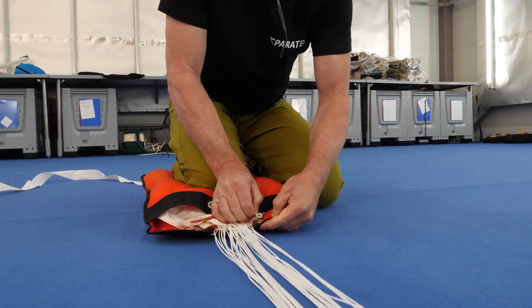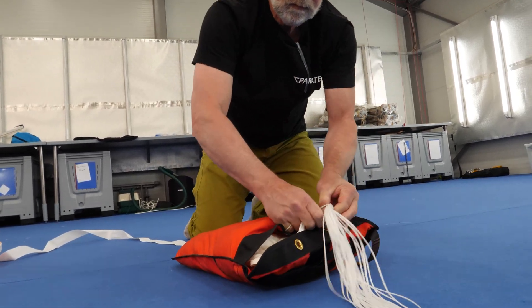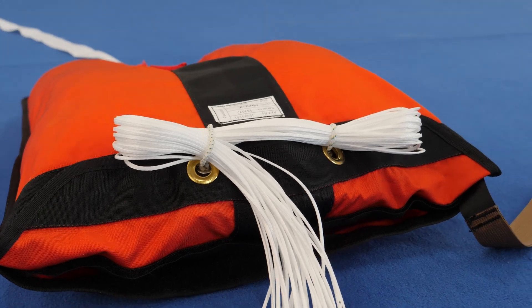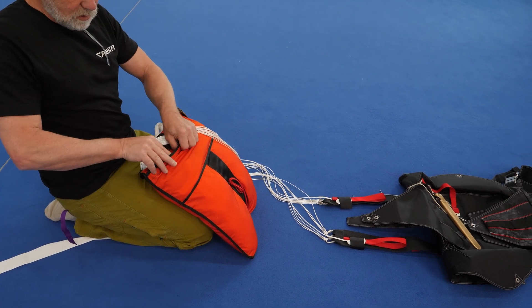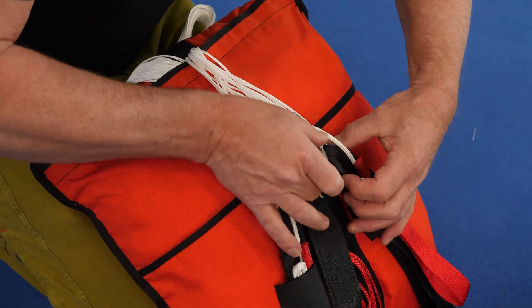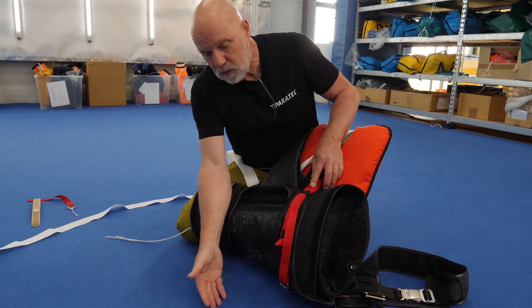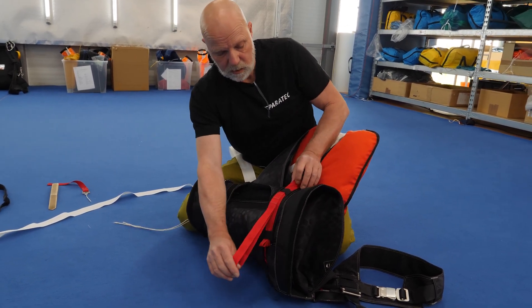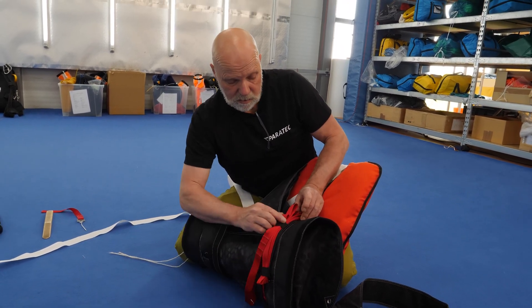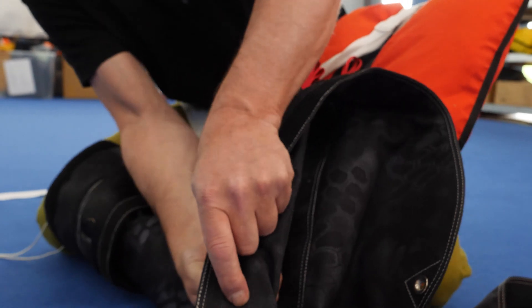We use the line stows to close the orange packing tray. Here we have the static line system — a four-meter static line which we have sorted here. On deployment, the static line will come off this line stow, stow after stow. Now we cover up the static line system.